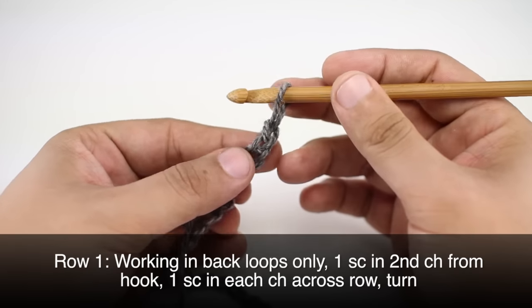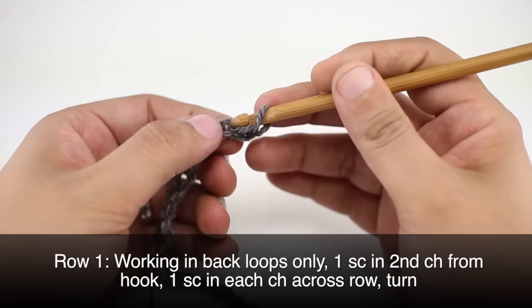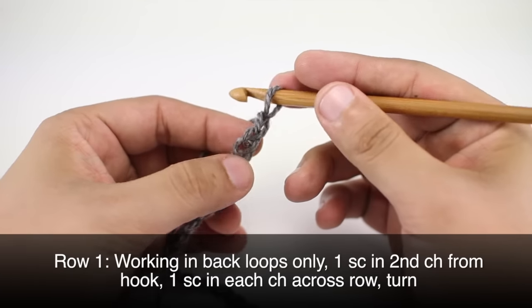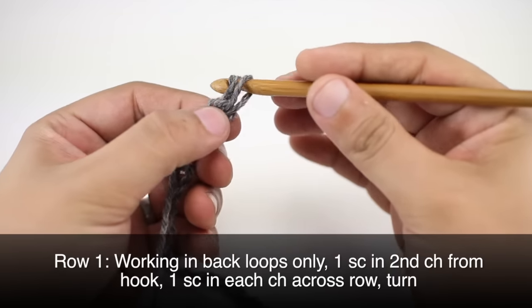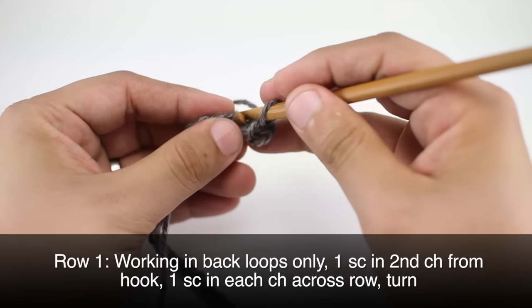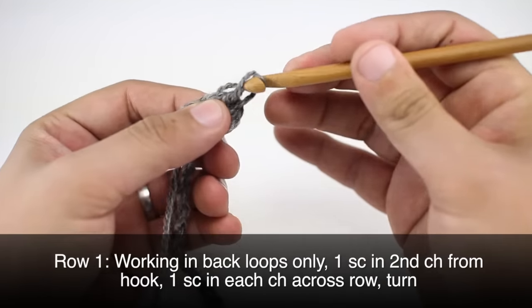Row 1. We're going to begin by doing a single crochet into the back loop of our second chain from our crochet hook — so we're going to go in the top part right here. Then we will continue going into the back loop, doing one single crochet into each chain stitch across our row.